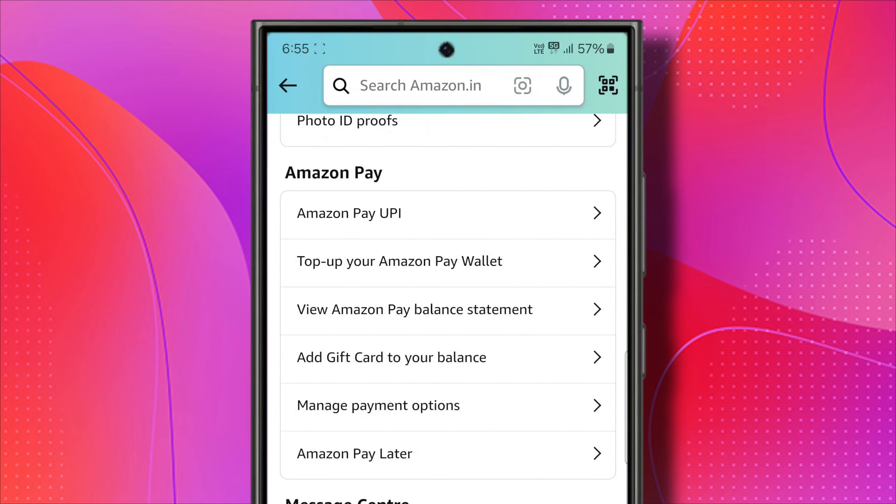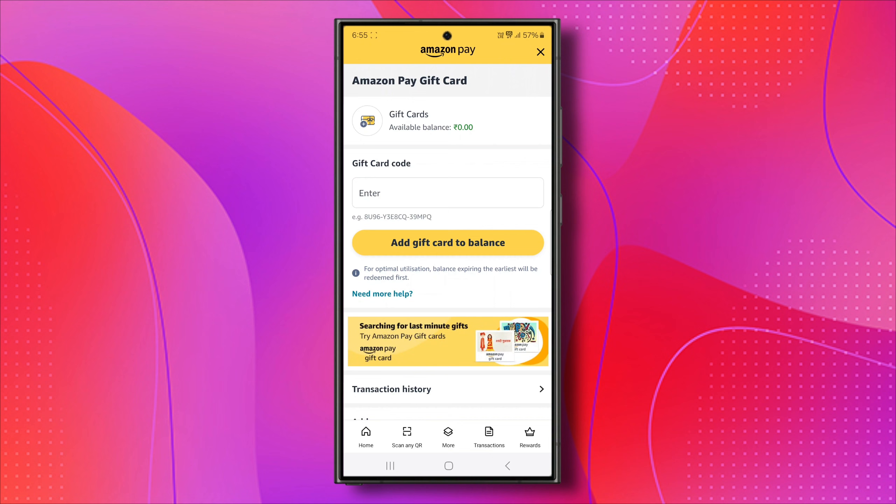Here, you will see an option called Add Gift Card to Your Balance. Click on it. Now from here, you can see your gift card balance. Right now I don't have any, so it's zero.